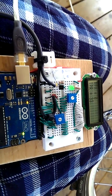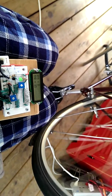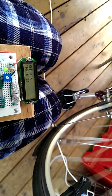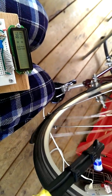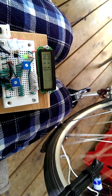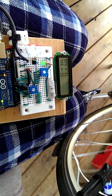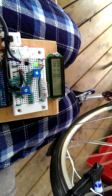So let's check it out. Give the wheel a spin here. It's set to 33 triggers per revolution and it's also averaging, so it's not instantaneous, but it can be a little bit more accurate over time. We're getting about 40 and it's going back down now.